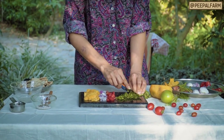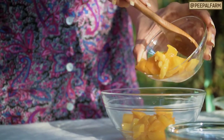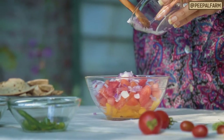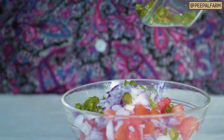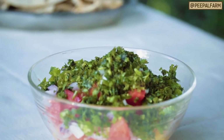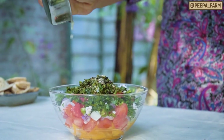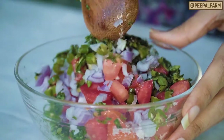Now put all the cut ingredients into a bowl and add some salt. Mix everything together well.